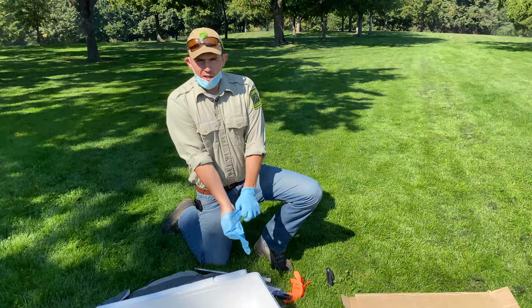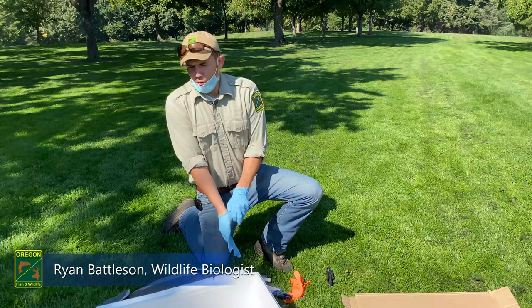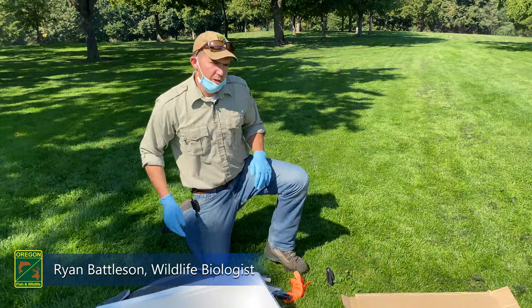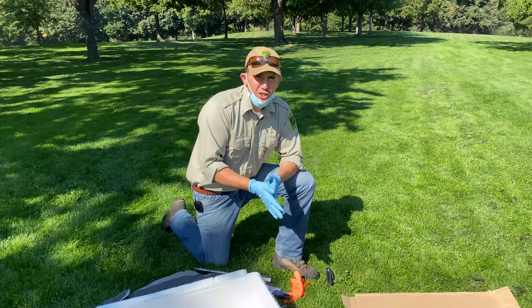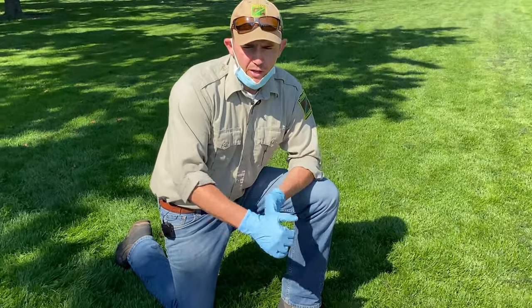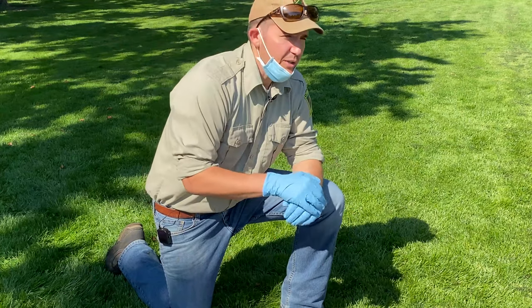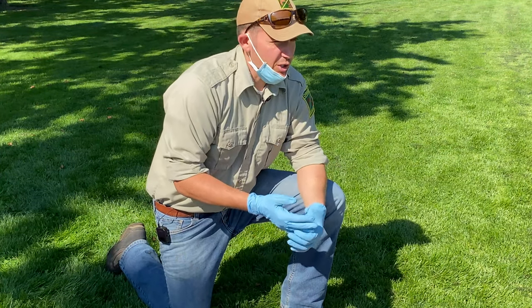Thanks everybody for coming back. This is one of the optional activities for Salmon Watch. One of the cool things about dissecting a fish is that a lot of teachers will actually do this on their own — they'll request to do it. ODFW has some guides available that I'll be happy to share with teachers as well as Salmon Watch instructors.